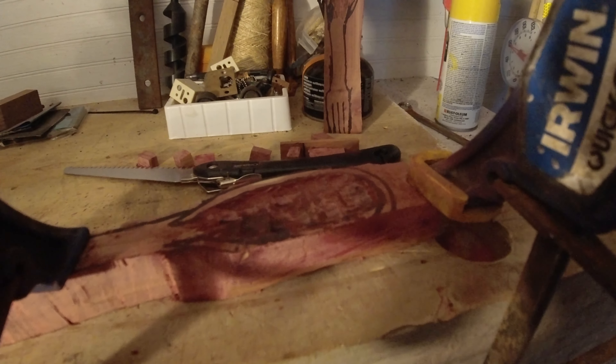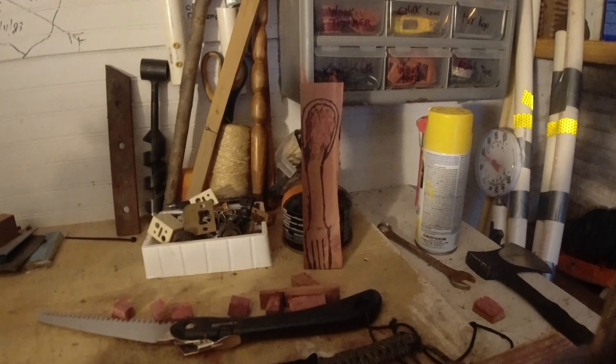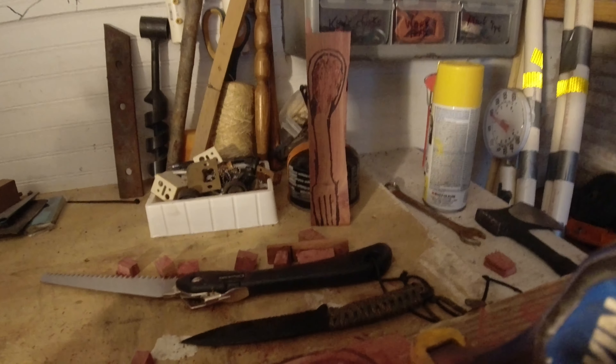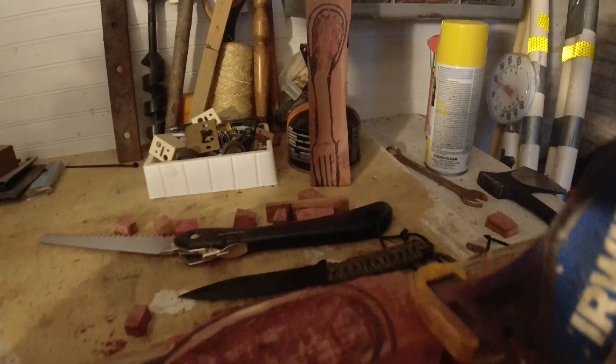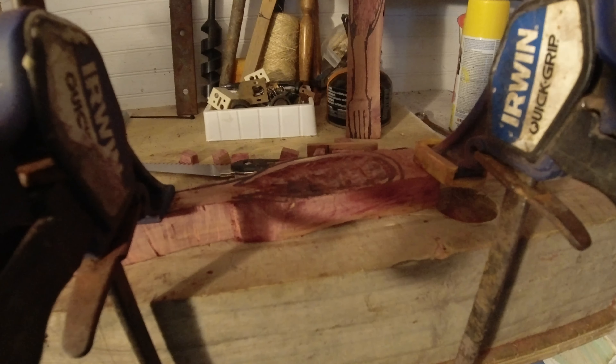We're getting that bowl gouged out. There's another one I've kind of designed where the bowl will be set off at a slant — it's set up for a four-prong fork. So we're going to try two different ways of doing this, different shapes, and see how it goes.